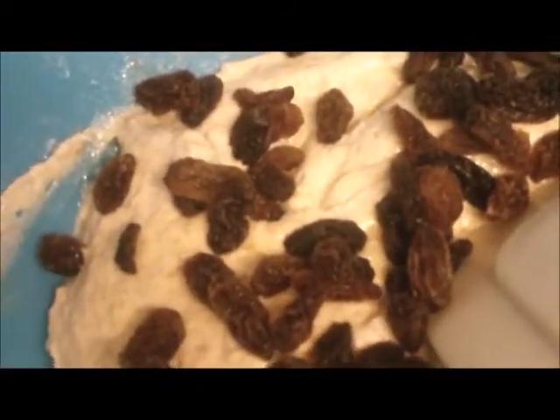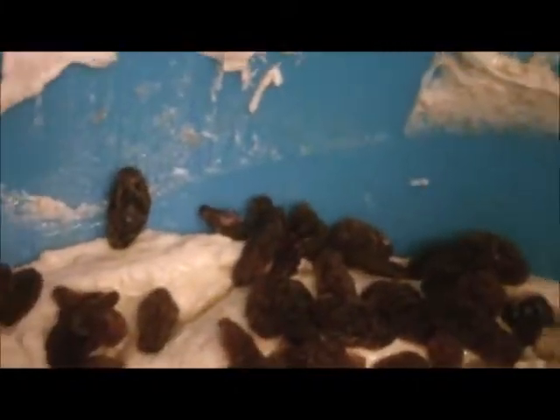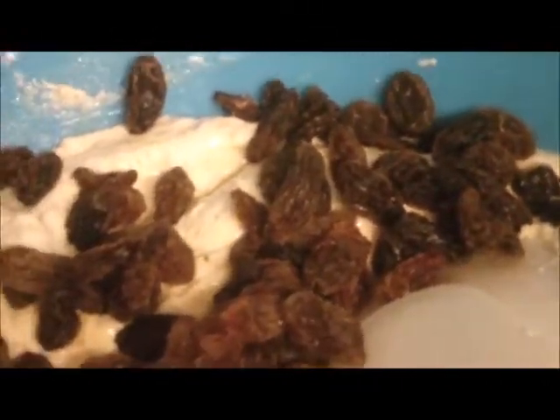Didn't bother weighing them. I think that's enough currants. There's more currants — that'll do. Mix them in.